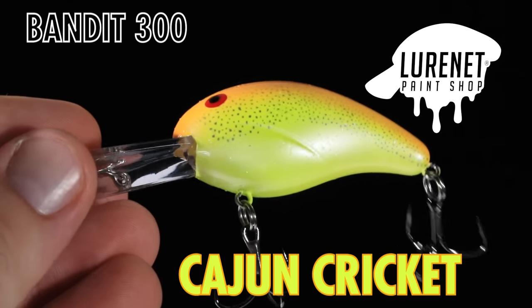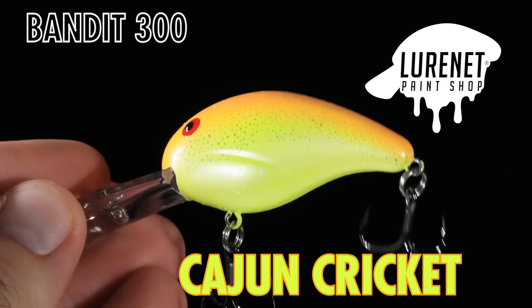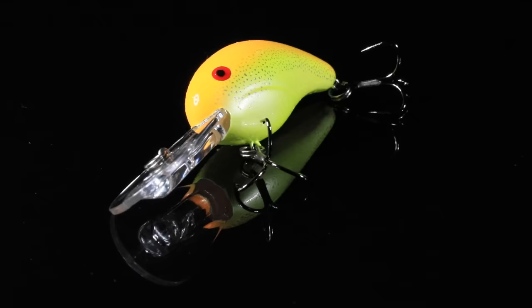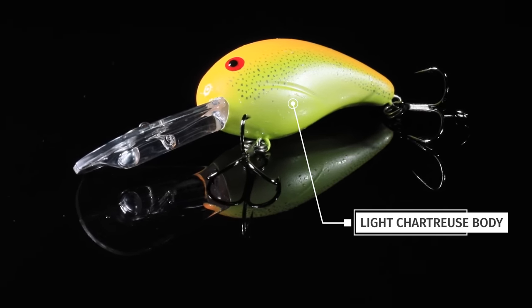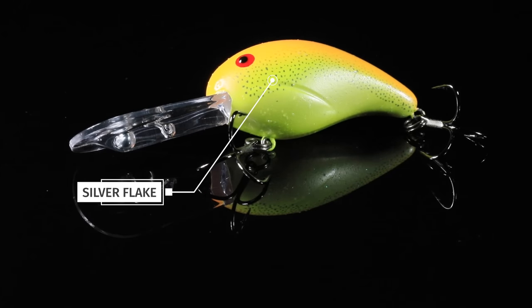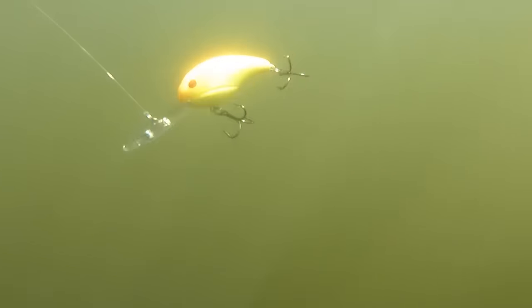Our final color in the drop is Cajun Cricket. It matches up to the Bobby Garland Baby Shad and looks just like it. It's going to be a great color for clear or dirty water. It's a light chartreuse body with a bright orange top and some silver flake on the sides that really pops. It's going to be a great one for ticking around brush or other cover.